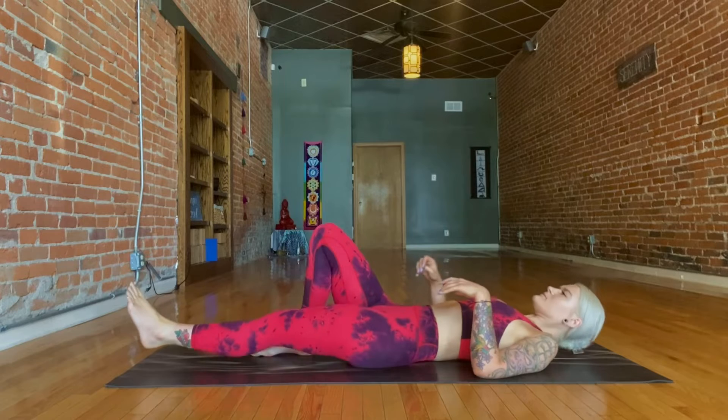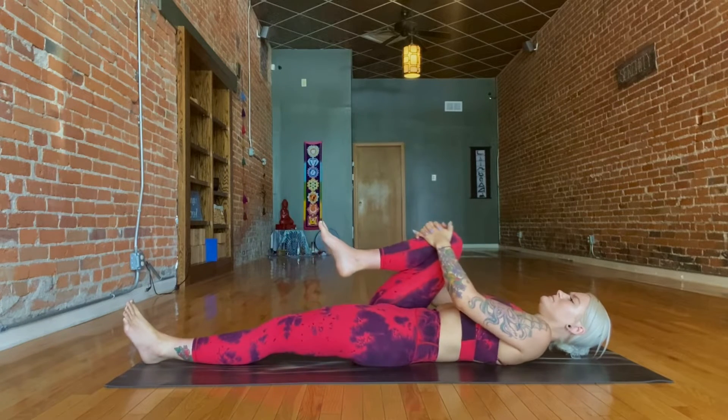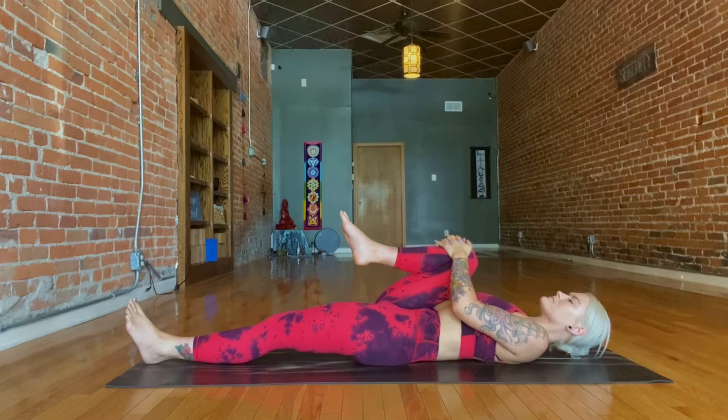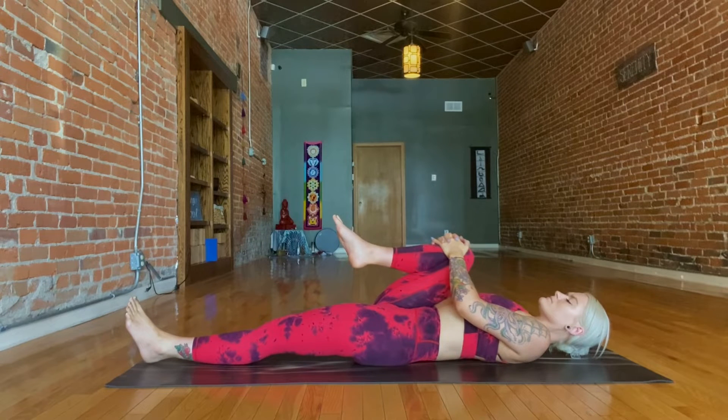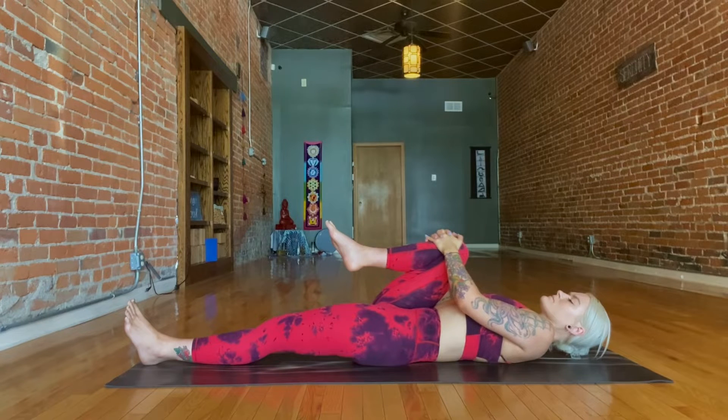We'll start lying down, just getting comfortable lying flat on your mat, and use both hands to gently pull your right knee in towards your chest. Just hugging that knee in, keeping your left leg extended out, and slowing the breath down, taking big deep breaths throughout your entire practice, allowing your body to release tension and your mind to slow down.